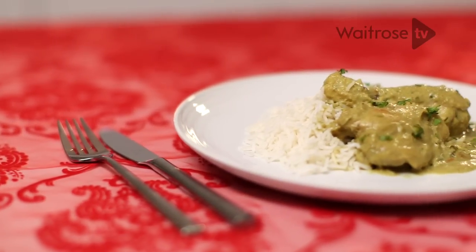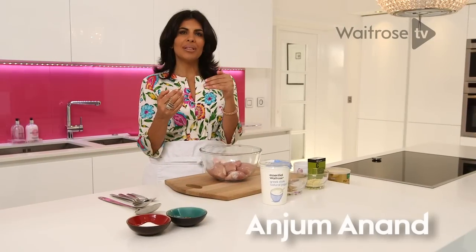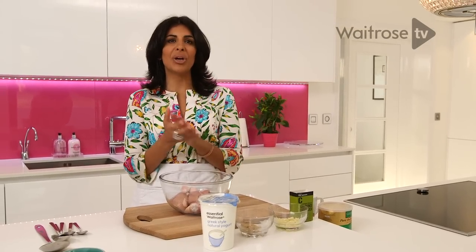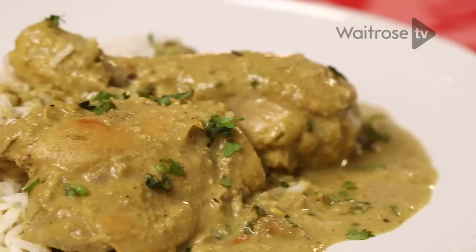The earliest incarnations of korma were simply meats braised in yoghurt with some spices, but once it came into India and the Mughals got a hand with it, they enriched it in their courts with saffron, nuts, and cream. As it worked its way further down the coast, people started to add coconut, and that is the kind of version I'm doing in my chicken korma today.